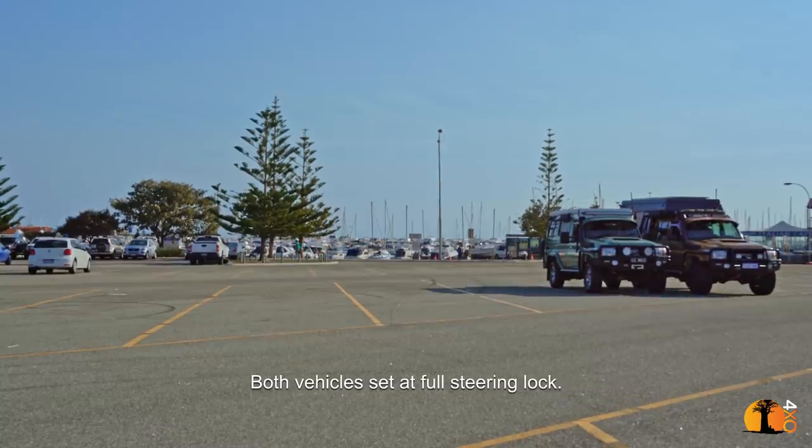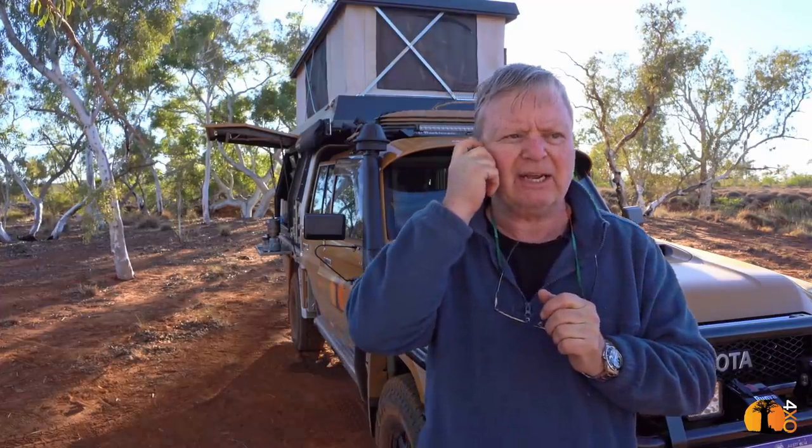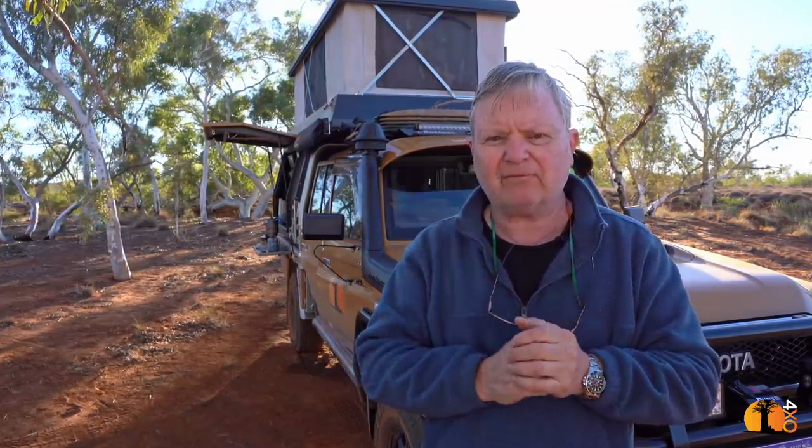The ride on corrugations is actually remarkably good. With my troop carrier I achieved a good ride using BP-51 shock absorbers and Old Man Emu springing. This has Terrain Tamer springing and the Terrain Tamer pro shocks, and I'm very happy with the ride. On very rough roads I think the troop carrier has a slight edge — my inkling says the troopy is a little bit better — and I think it comes down to weight.